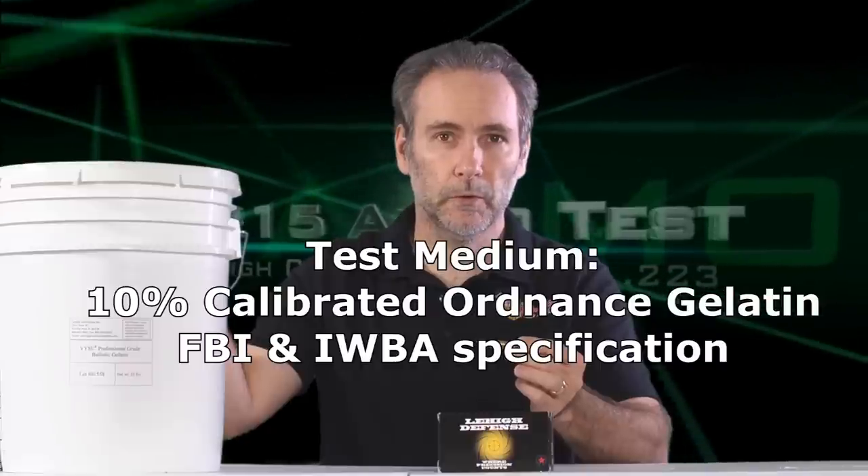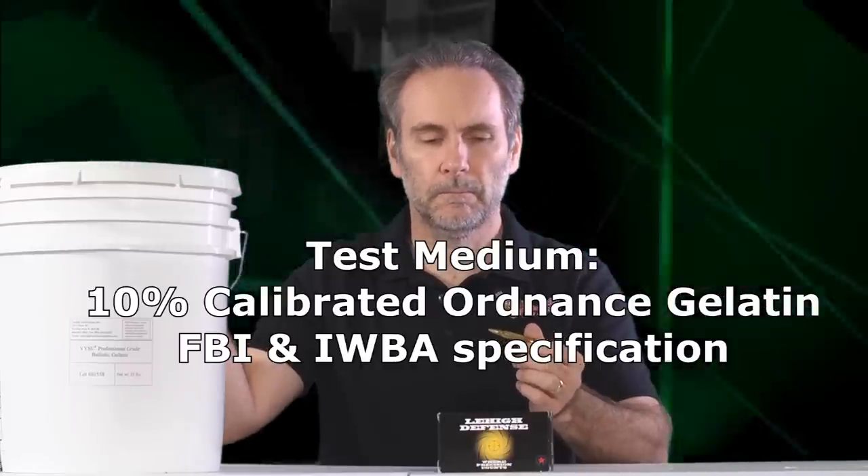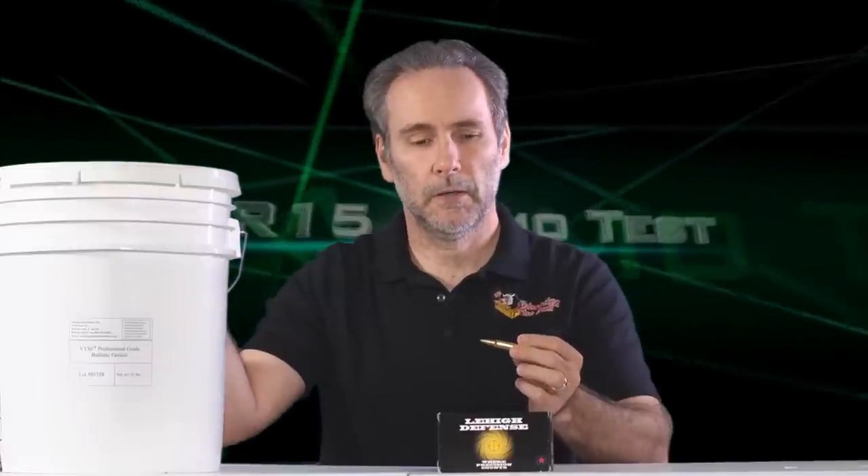We're going to use genuine 10% ordinance gelatin on this round. I know a lot of tests I've seen have people tape the gel down to keep it from flipping off the table — but what's the fun in that? I'm going to let it go and we're going to see how much impact it actually has on the gel and how effective this round could and should be.